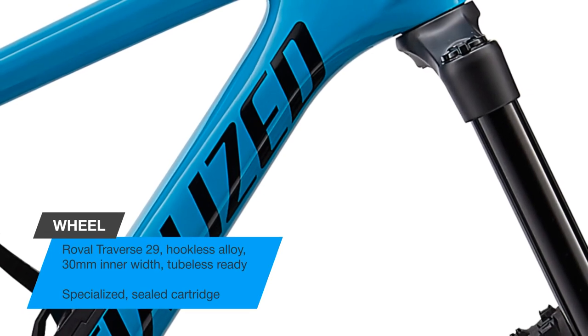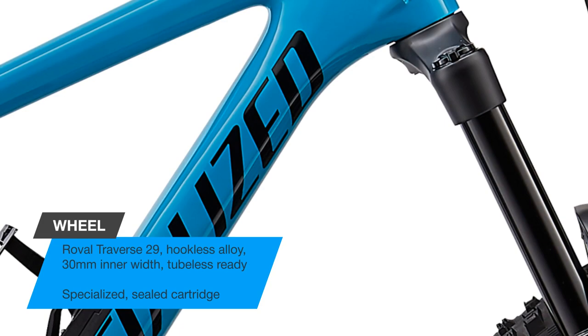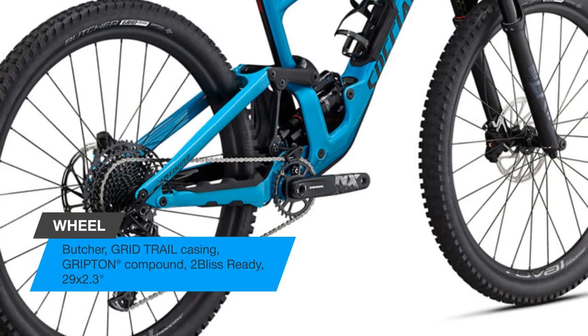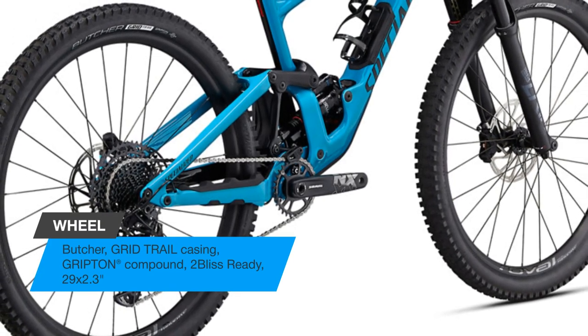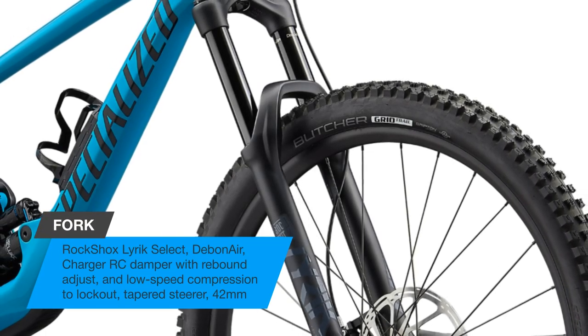Incredibly capable, the Enduro looks like its sibling the Demo because they share plenty of downhill DNA. The Enduro rolls fast on 29er hoops and boasts 170mm of front and rear suspension, courtesy of an all-new design that obliterates the biggest hits with ease.